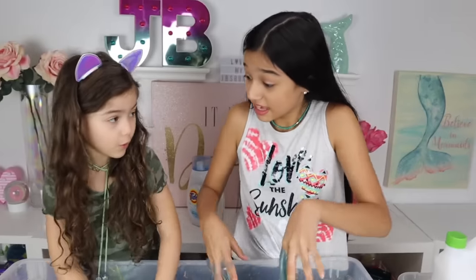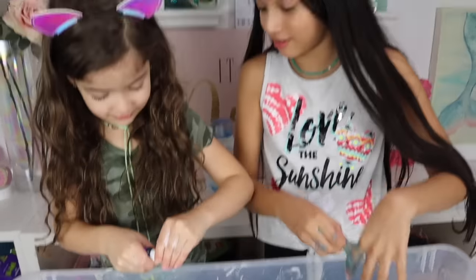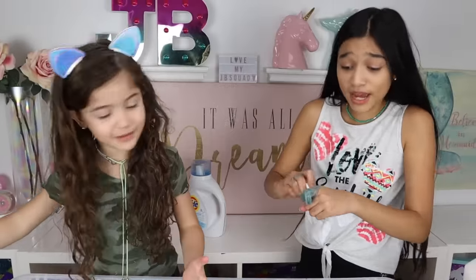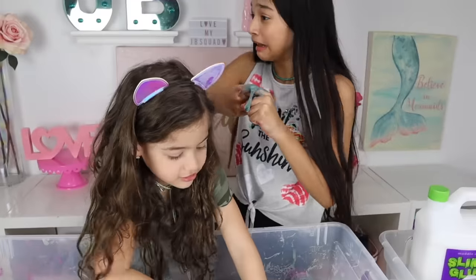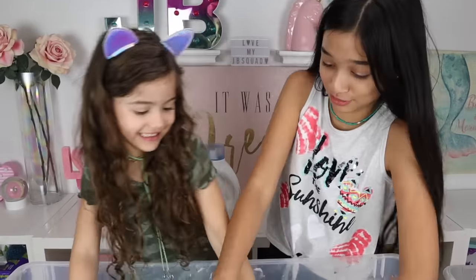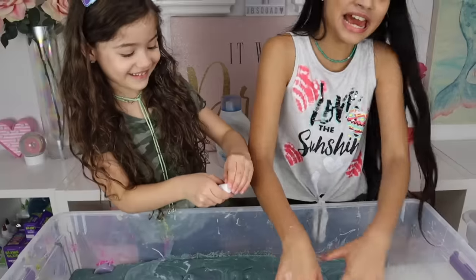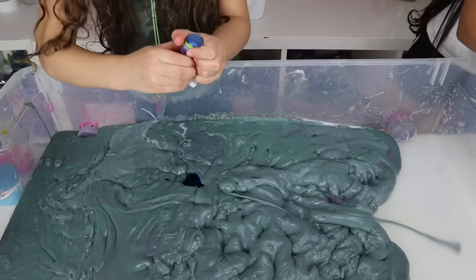Maybe we should try changing the color now. Yeah Bella, that's the color — add a bunch! As much as you've ever added before. Look at my finger, it looks so gross. Let's add 10 drops of pigment since this batch is huge — we usually only add one. Oh, that was a lot Bella! It's so metallic!